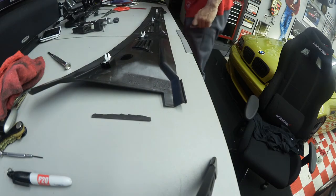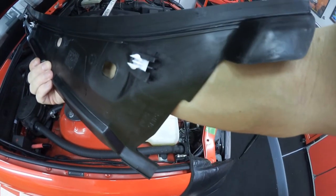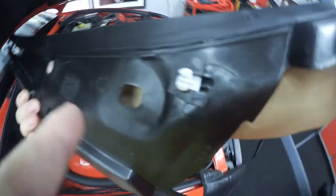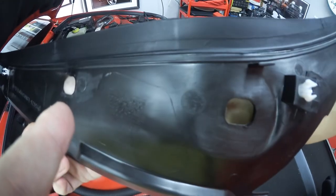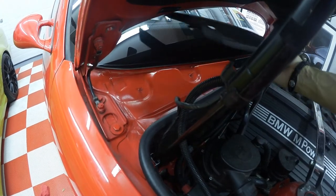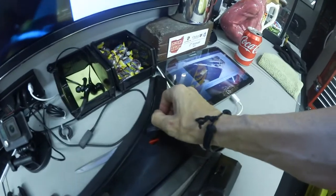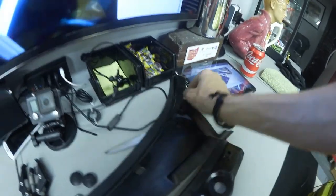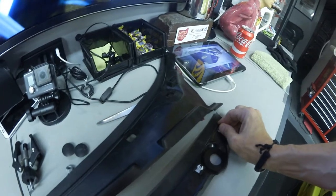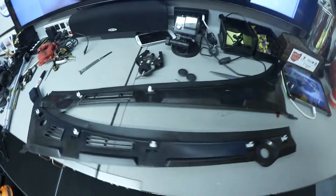Why are we missing one? You see there's a fastener right there on that side, and then there's a hole right there and another hole right there. Well, those two holes are going to fit over those two screws, but there's no fastener connection there — so we don't need a grommet there. We'll pull that one out and put it over here. Not sure why they did it that way, but we'll roll with it.